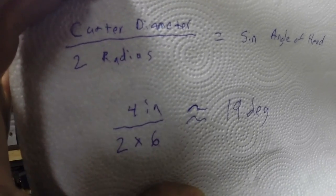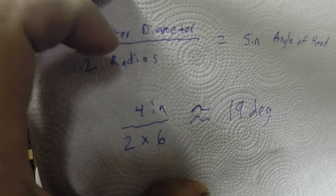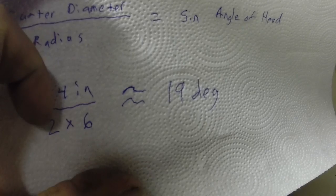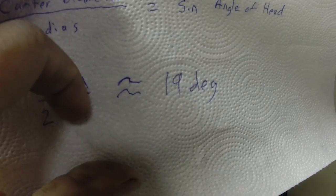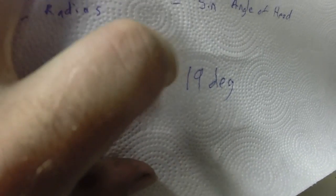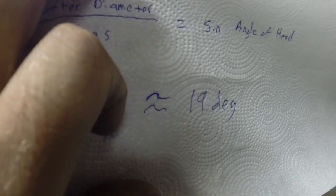Here's our formula for setting this up: cutter diameter divided by twice the desired radius equals the sine of the angle to set the cutter head. So we've got a 4-inch cutter divided by 2 times 6-inch radius, and that's about 19 degrees. It's close to 19 and a half, but we're going to go with 19 because this cutter is probably a little bit less than 4 inches, which will help increase the radius. So we'll give that a try and see what it looks like.